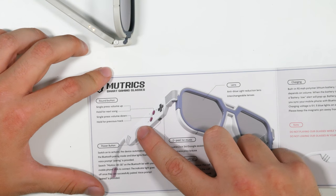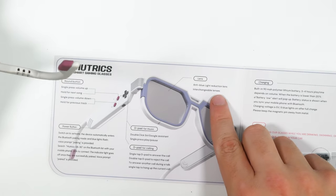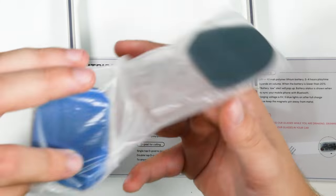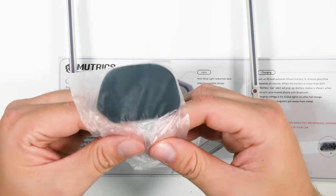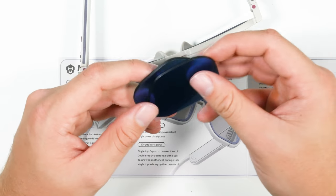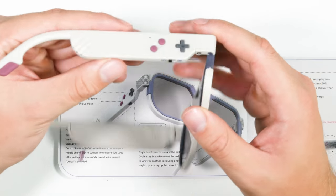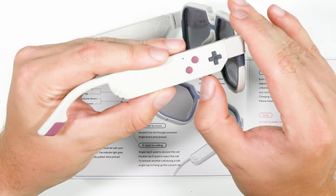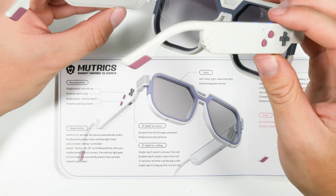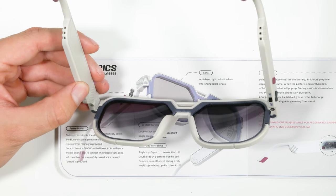According to the DMG-styled manual, the round button is volume up, and holding it skips to the next song. The anti-blue light reduction lenses are visually different — probably different strengths, polarization levels, or tint options. Powering on — I heard the power-on sound and they've entered Bluetooth mode. I'm going to pair them with my computer.